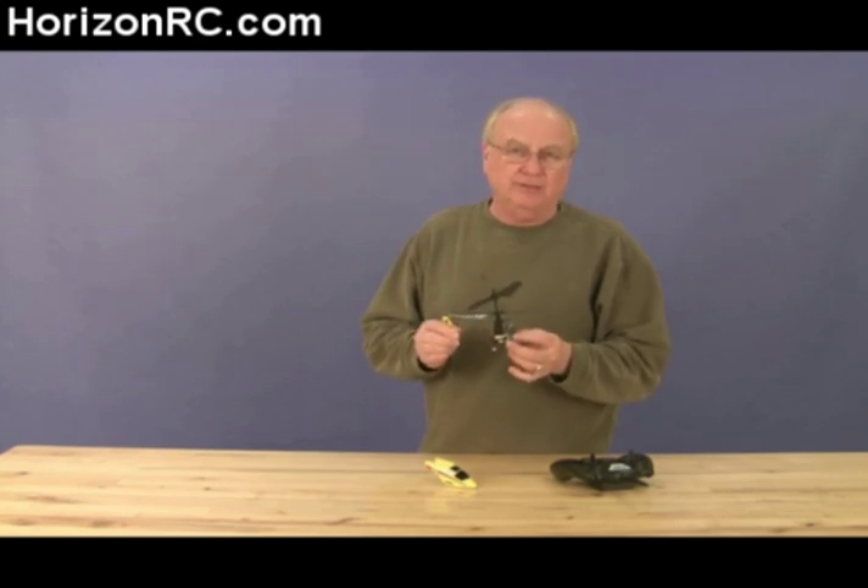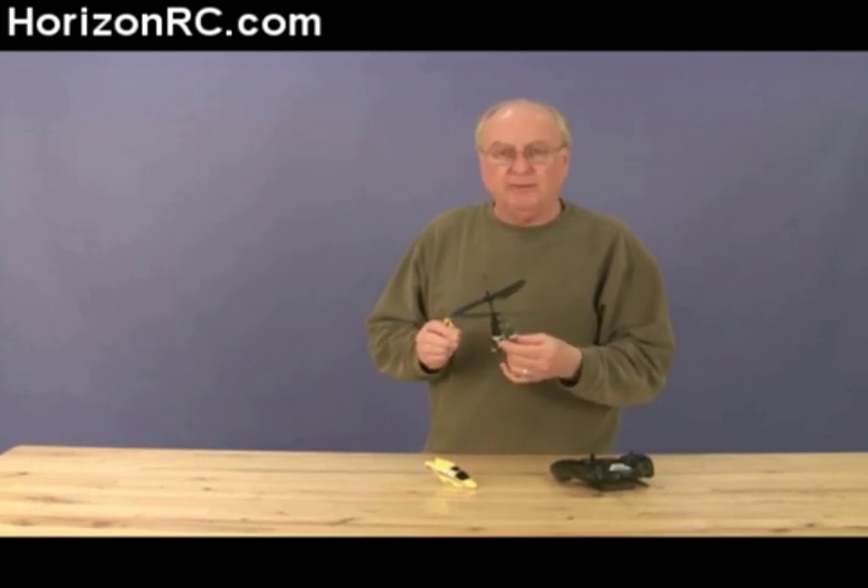The Blade MCX is a DSM-2 2.4 gigahertz system. It has a bind process that you have to follow. It's very simple, and what I wanted to do is run through that and show you exactly how that works. It's pretty simple, so let's get started.